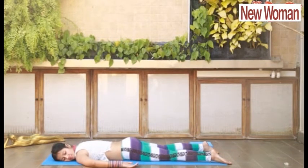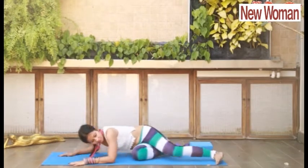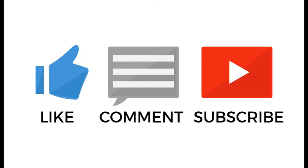Regular practice of all these asanas will strengthen your glutes, hamstrings, and lower back, and help treat Sciatica. Have a great day.